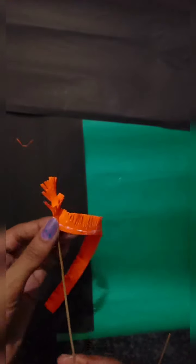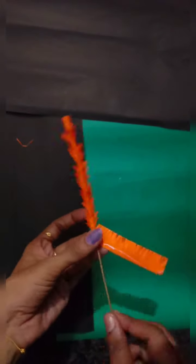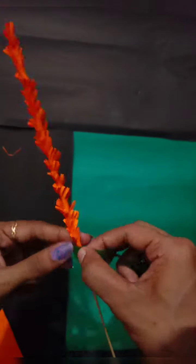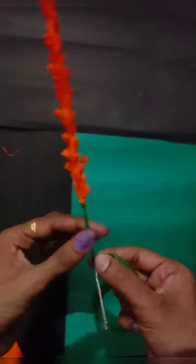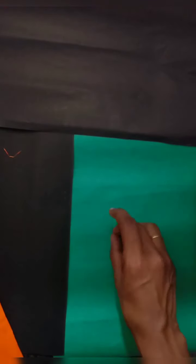We will put it in a styrofoam base, then in a paper tube. I will put it in a green type, a small piece of green paper, and add some glitter.